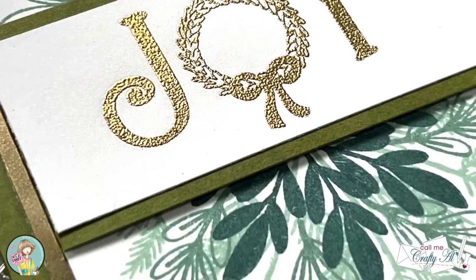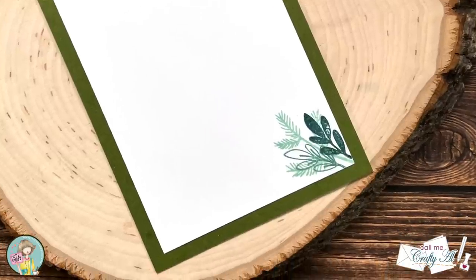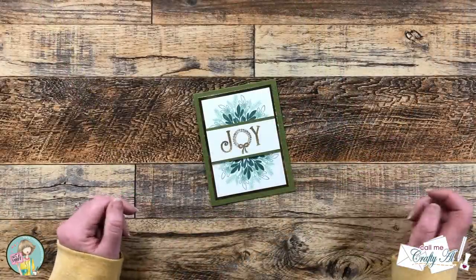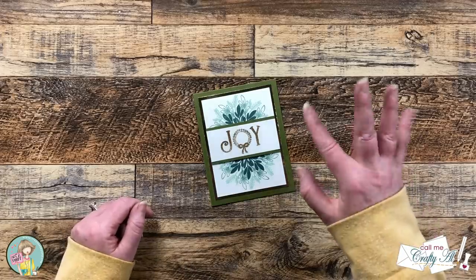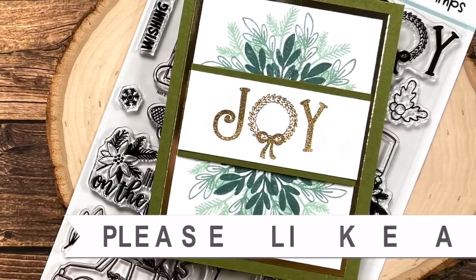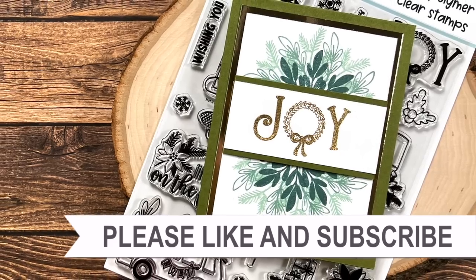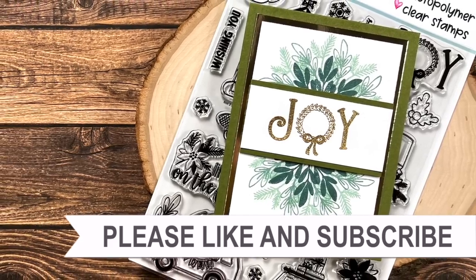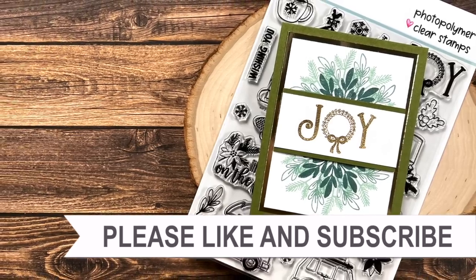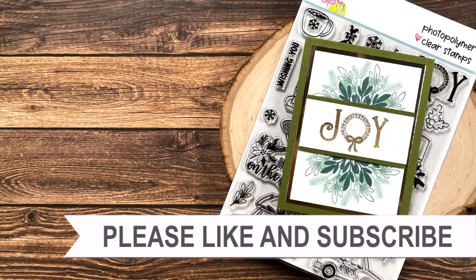If you enjoyed seeing how I put together today's card and that hack on how to make your own wreath builder template, a thumbs up is always appreciated. Until my next video, I hope you're all having a crafty day — bye bye! Thanks so much for watching all the way to the end. I hope you'll click on one of the videos or playlists linked above. If you're interested in any of the products or tools I used today, I have links in the description box below.